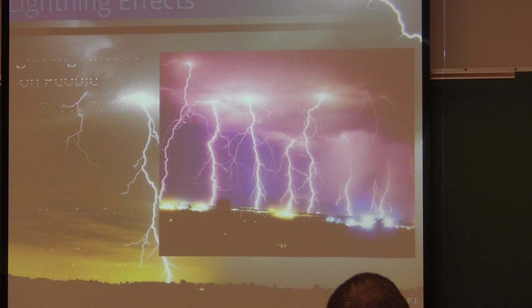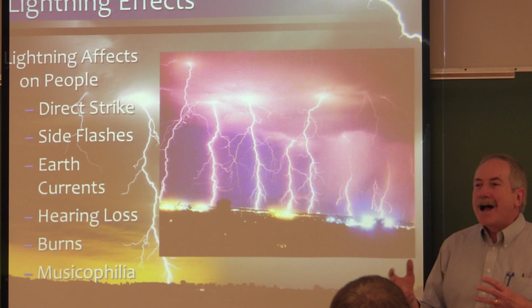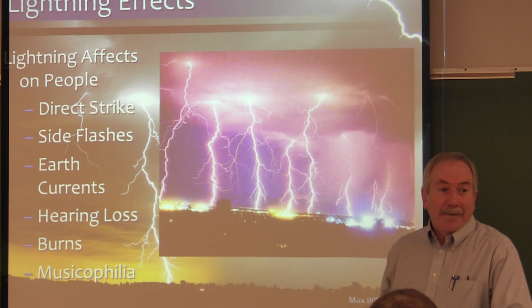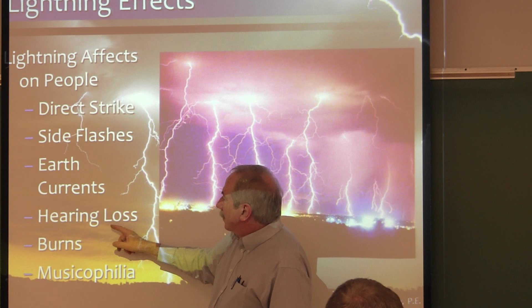This photograph was taken in Colorado Springs — isn't that incredible. The city of Colorado Springs will often announce how many lightning strikes they've had. When they have a thunderstorm, they'll sometimes get 360 lightning strikes to their system within an hour. Effects on people: clearly, a direct strike — we've talked about that — side flash where it's lower amplitude, earth currents which is where the most danger is, hearing loss from the percussion on the ear, burns.